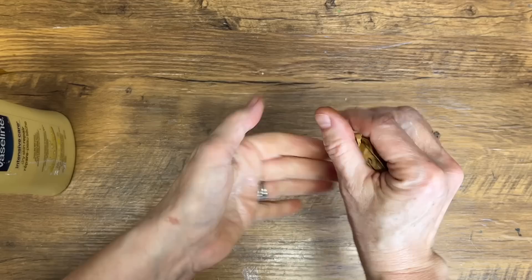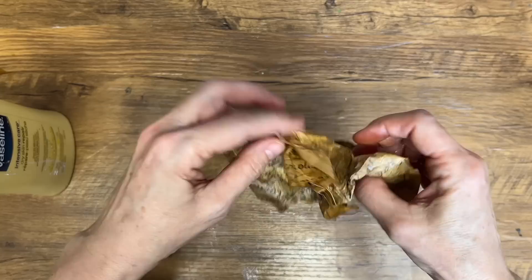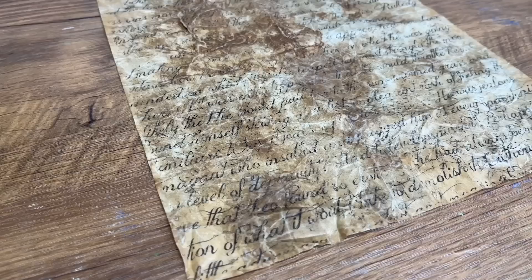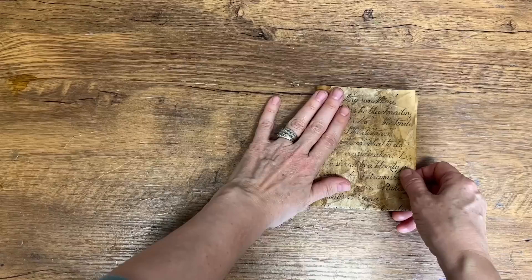We're going to be very careful and squish up that paper again, working that hand cream into the paper. Now we're going to unwrap our coffee-stained paper, taking care, handle it gently, and add more hand cream if you need to until it's evenly distributed. The result is a beautiful piece of faux leather paper that looks and feels like the real thing. And the best part, this technique is incredibly easy to do and it requires only a few ingredients.